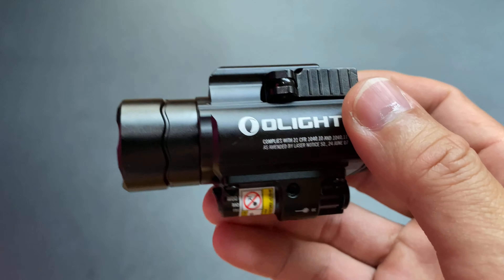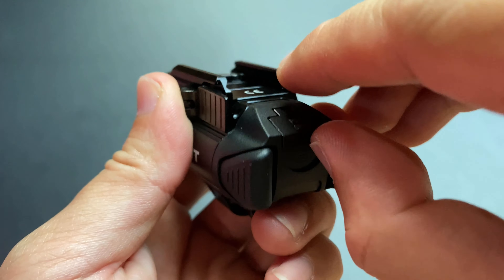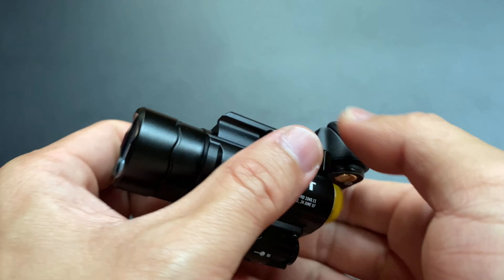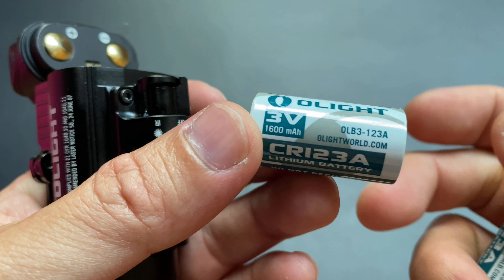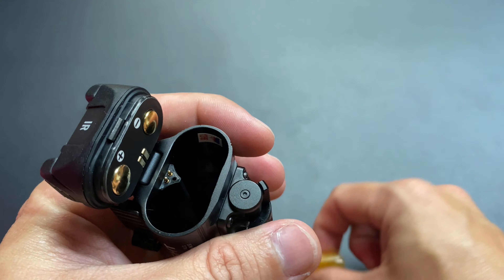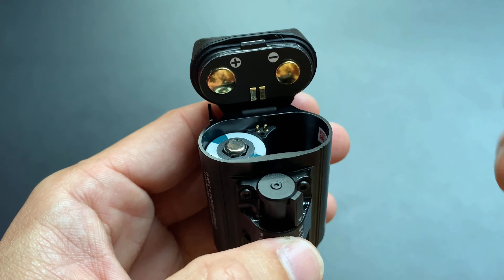ส่วนสวิตช์ปิดเปิด ฝาปิดแบตเตอรี่อยู่ท้าย และเม้าก็จะเป็น Aluminum มีตัวล็อกกลไกแบบ Reverse สามารถอ้าออกและดันล็อกได้ แบตเตอรี่ให้มาเป็น CR123A 3V 2 ก้อน ความจุ 1,600mAh การใช้งานก็ต้องเอาตัวบล็อกแบตเตอรี่ออกแล้วใส่ตัวแบตเตอรี่กลับเข้าไปให้ตรงกับ marking ด้านบน